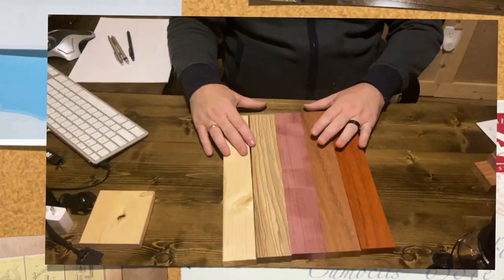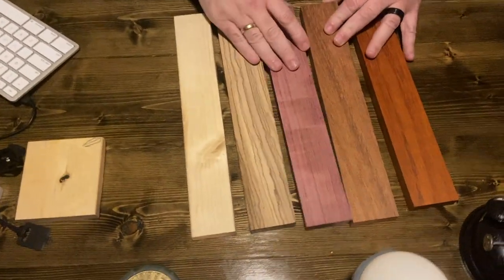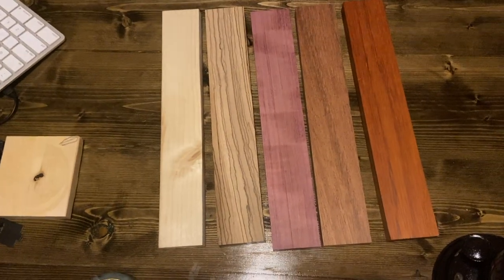One of the things that is important, especially if you are starting out in woodworking, is wood selection and understanding a little bit about species. So today's episode we'll be talking about wood. Here we have five species of wood — one softwood and four hardwoods. Can you determine which is which?